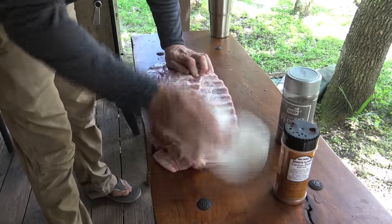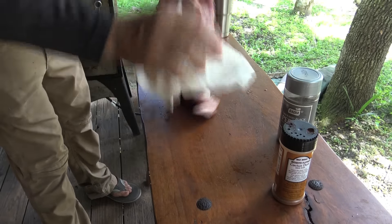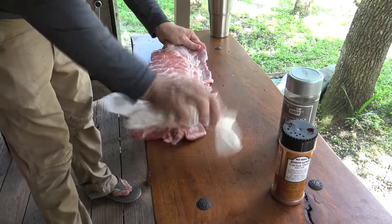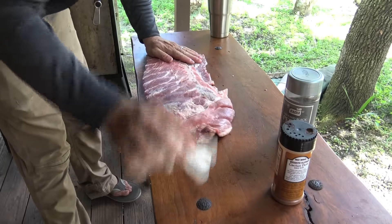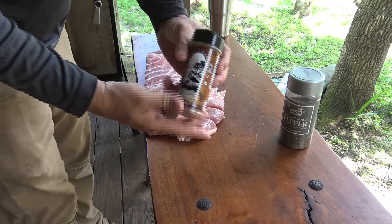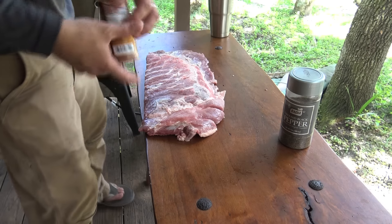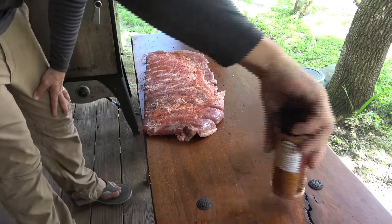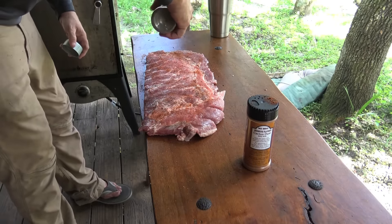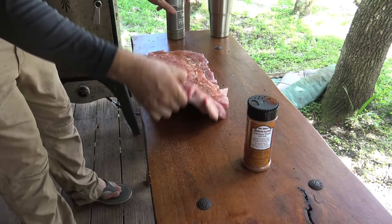The very first thing I want to do is dry them — I want these to be as dry as I can possibly get them. My table's nice and clean. Dry them off. All right, good. That is Everglades Cactus Dust — some of the best stuff known to man. Finish this side off with a little pepper, it's all you need right there. Turn it over.